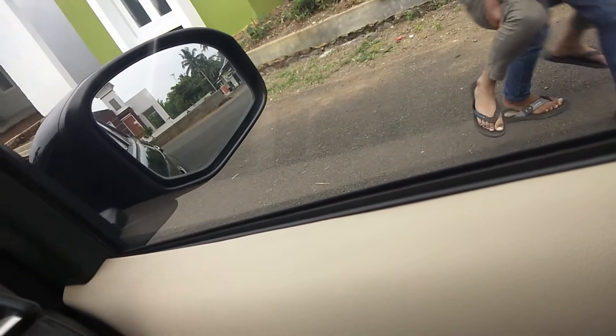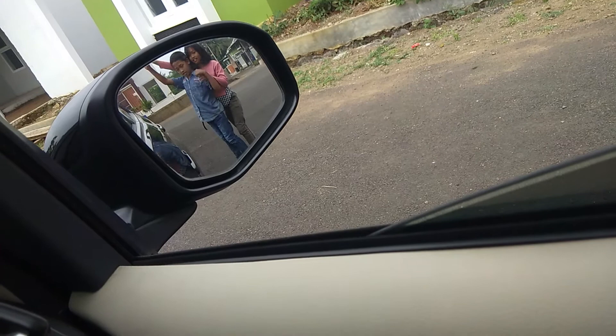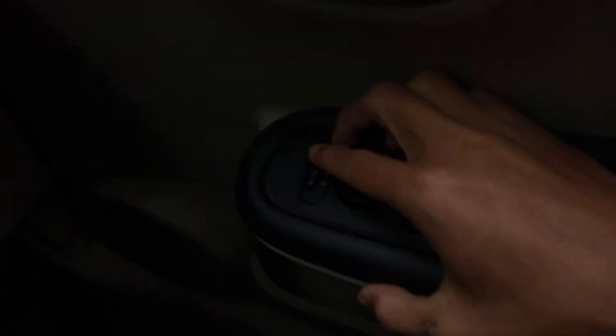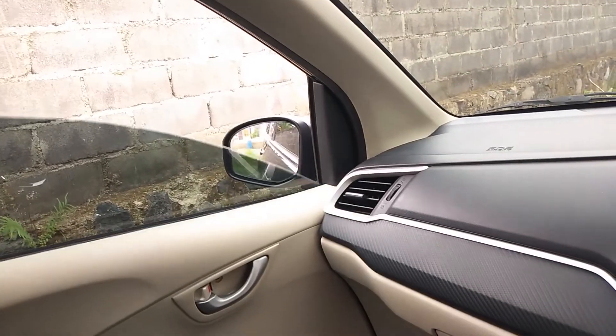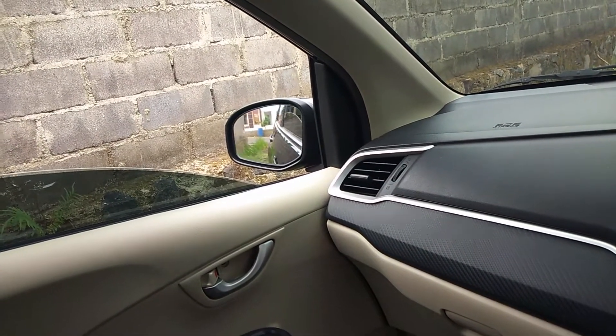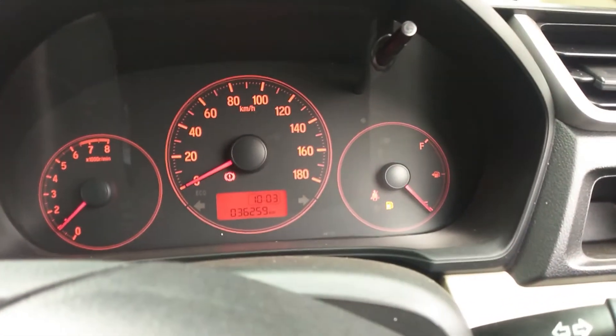Sekarang kita akan mengecek apakah electric mirror-nya masih berjalan atau tidak. Kita buka dulu kacanya biar kelihatan. Sebelah kiri terlihat masih berjalan walaupun ada anak kecil yang sedang digendong. Kita buka sebelah kanan dulu, nah terlihat masih berjalan dengan normal. Semuanya masih berjalan dengan baik dan berfungsi dengan normal.